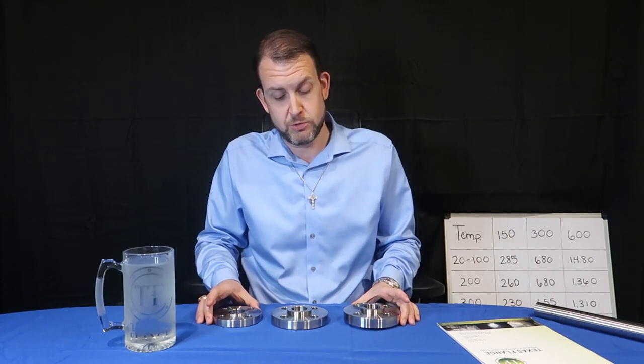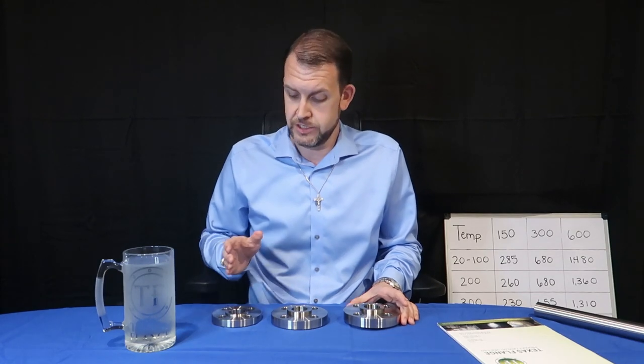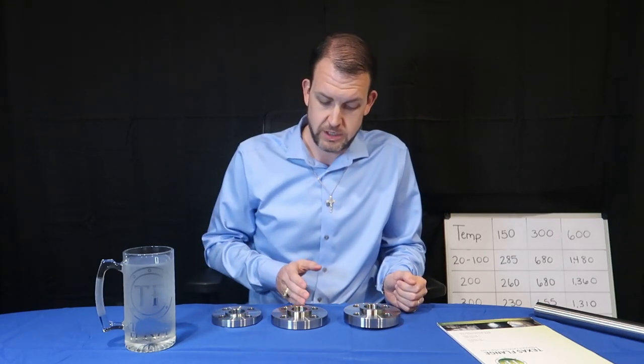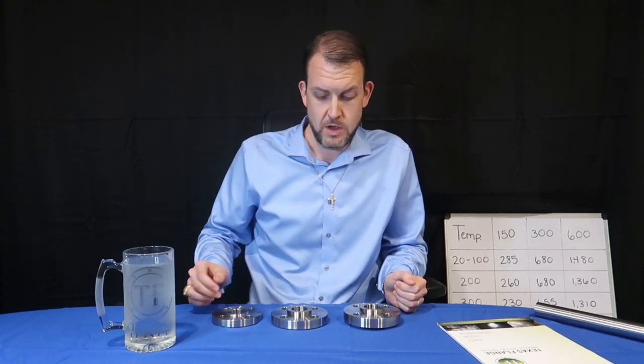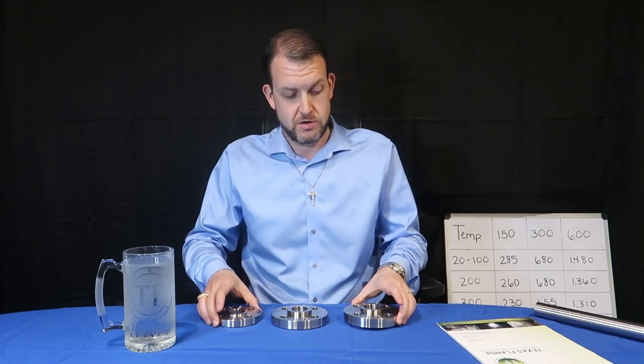The difference between these three flanges is the pressure class. This is a class 150, this is a class 300, and this is a class 600. The differences are in the dimensions.